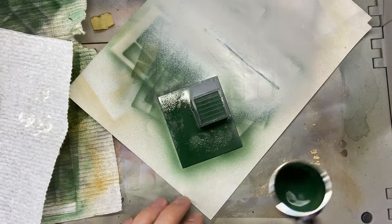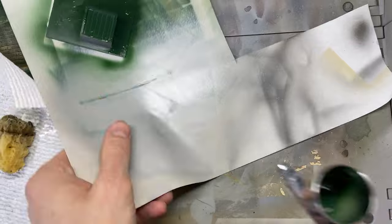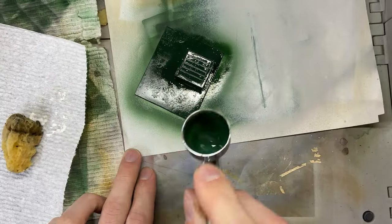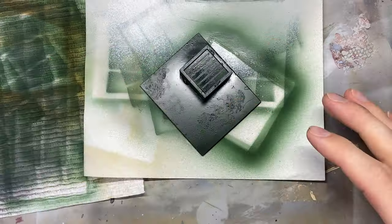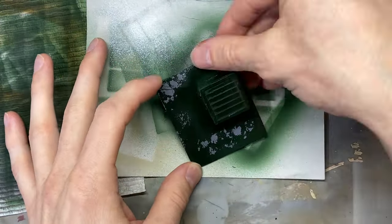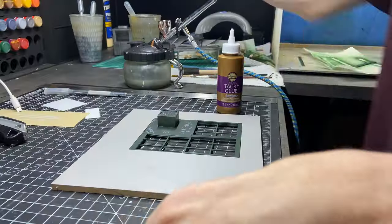I'll show this technique a little more later in the video, but basically I dabbed on a little bit of liquid latex rubber with a sponge and now I'm painting directly over it. When the paint dries I can scrape off some of the paint that was over the liquid latex and it basically looks like a really good peeling paint effect.